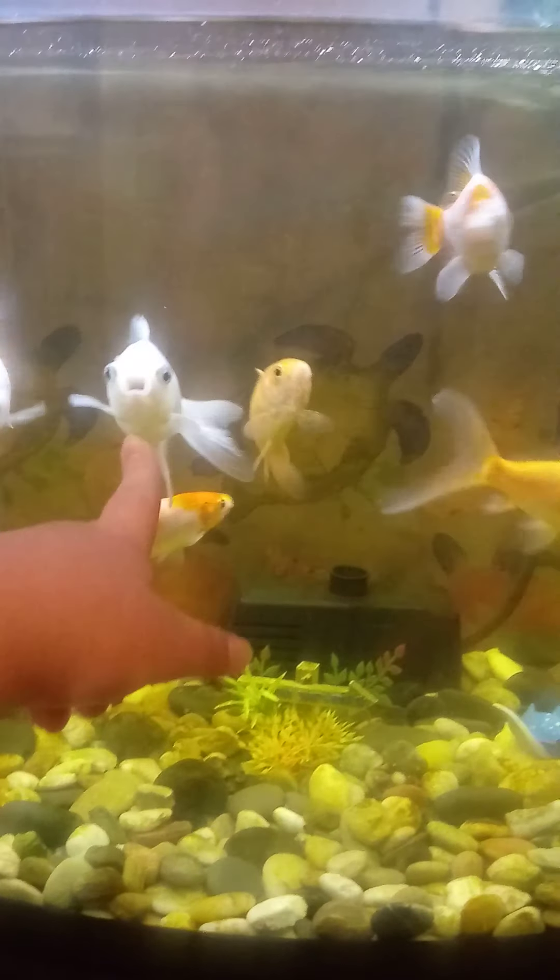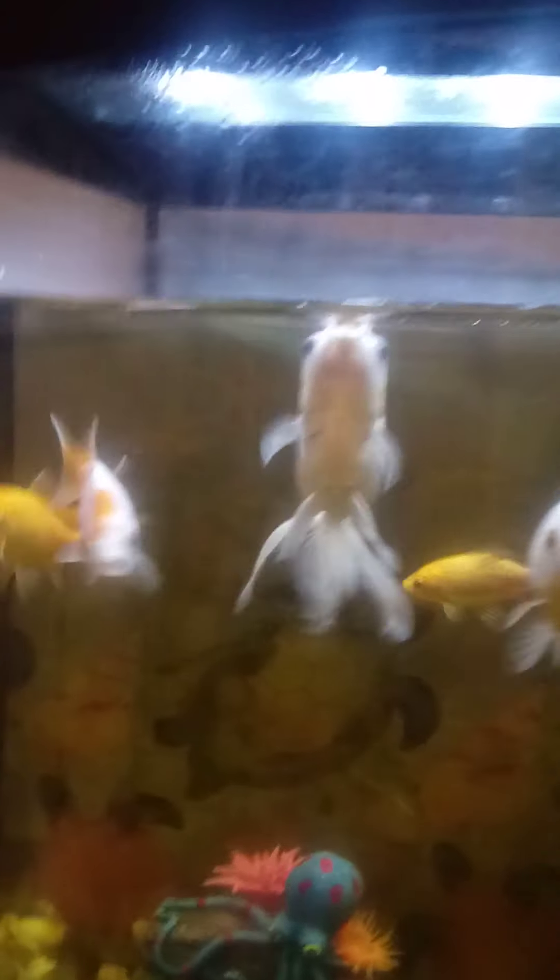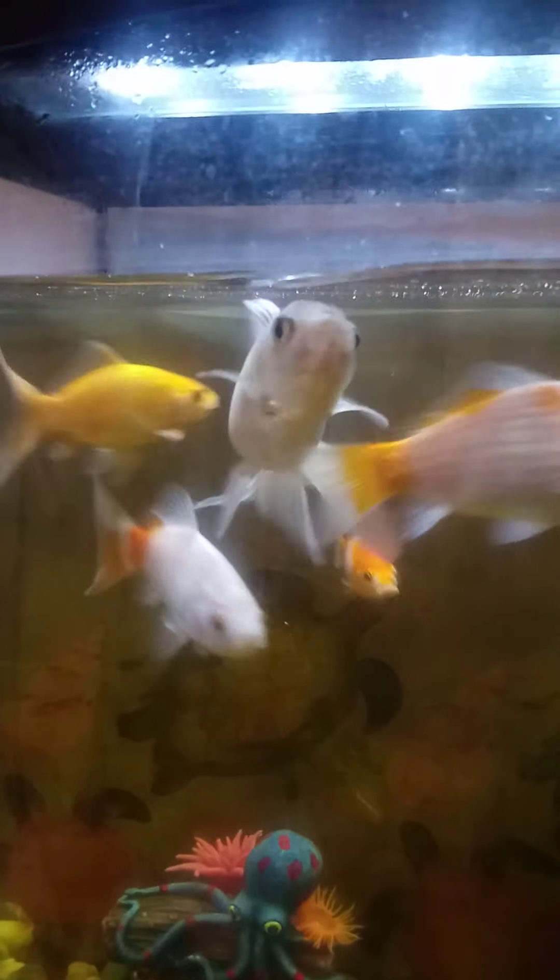Sorry about my messy room — we're in the process of cleaning it. Anyway, back to the actual concept of this video. A quick rundown: there are pebbles, there were plants but they ate them all, some decorations, a filter, a light, and this is a 37-gallon tank with a stand.